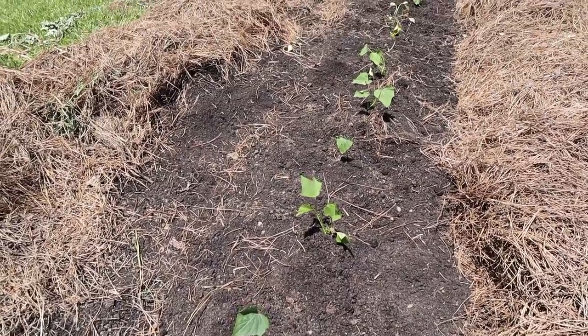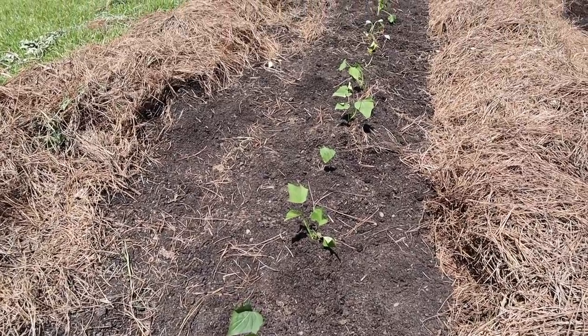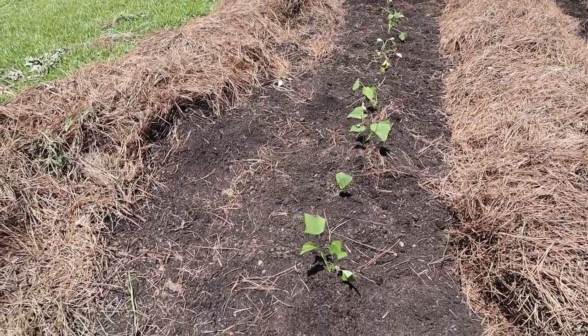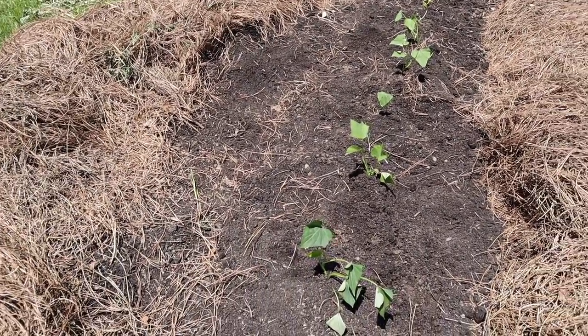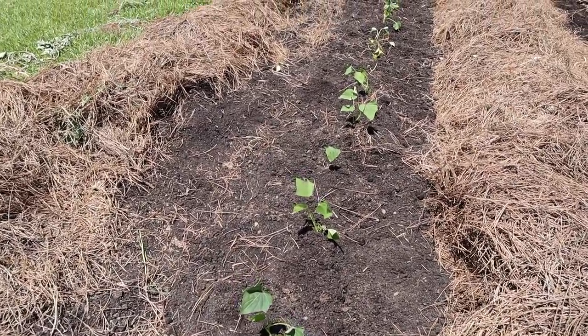Once these babies start growing they'll produce a good amount of foliage and fill the gaps along the row. When that happens we'll come in and hill them and side dress them a little bit — that'll take several weeks to a month. And don't forget, if you haven't gotten your sweet potato slips yet, most places will stop shipping soon. Go to Steel Plant Company — there's a link in the description below, or on our affiliates page on our website if you're watching on Facebook.